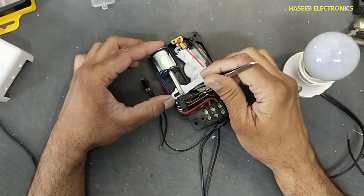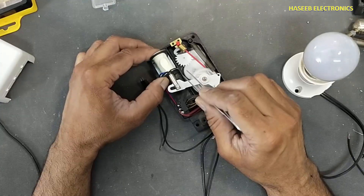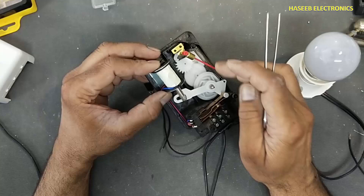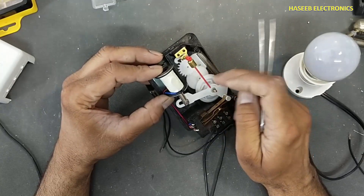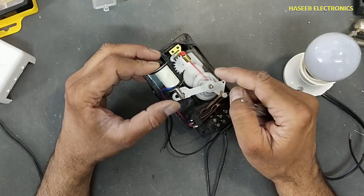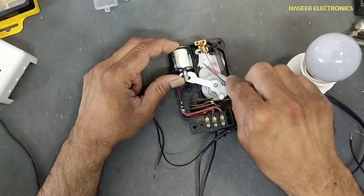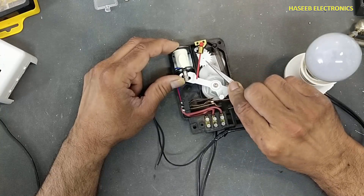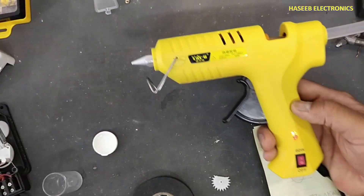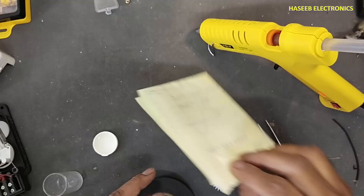Welcome back to my channel. I opened this analog timer — it has a problem, this gear is broken and it is stopping here. It is not giving proper movement. Now I will remove it. I heated up the glue gun.